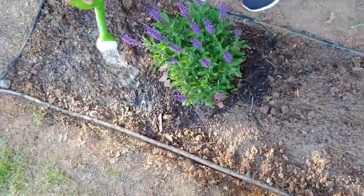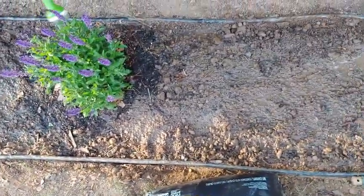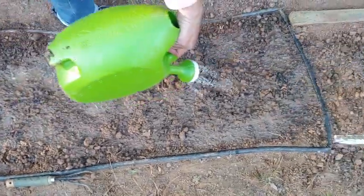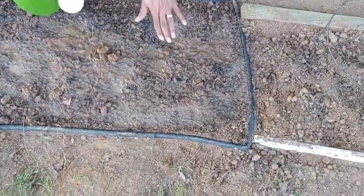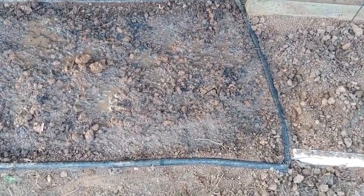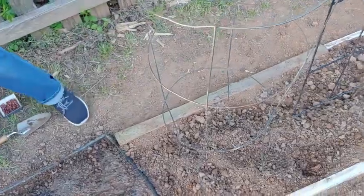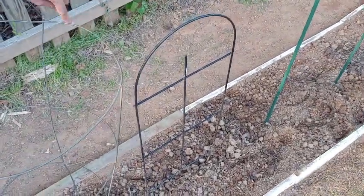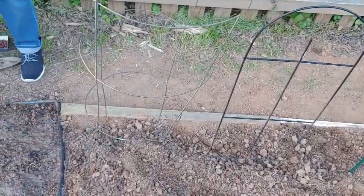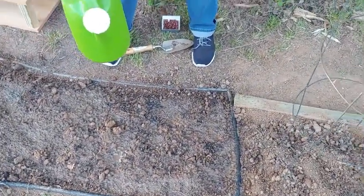Maybe in about a week to 10 days, depending on the temperature in your area, you should see them coming up. And when they get to about this height right here, that's when you would put your cages over them — your cages or trellis, whichever of those you might have used. Initially you don't have to put those in yet, but once they start coming up and you can see where they are, then you'd put that in there.